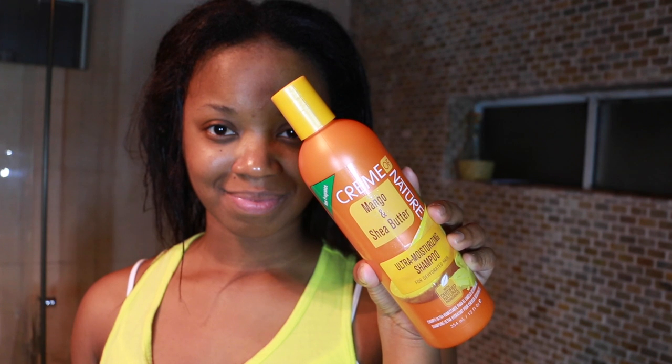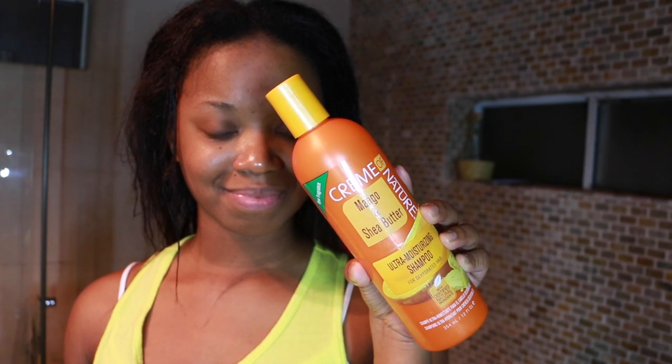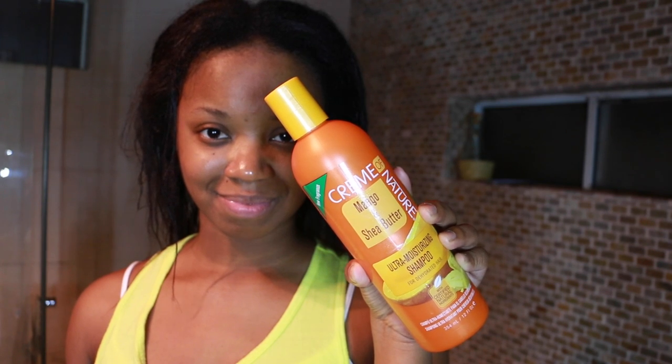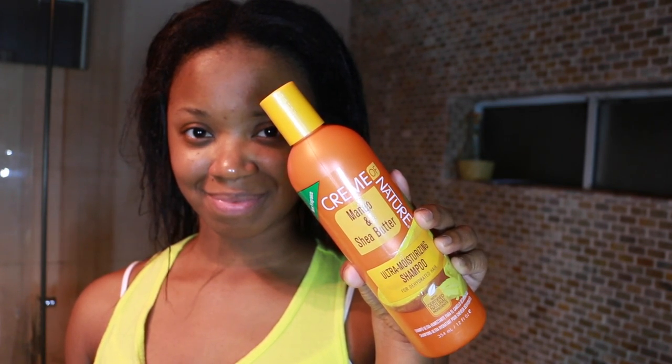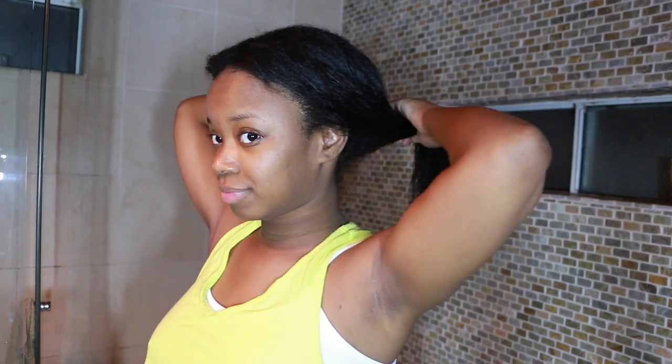The very first thing I did was wash and condition my hair. I'm using the Cream of Nature Mango Shea Butter Ultra Moisturizing Shampoo — this stuff feels so good — and the Cream of Nature Mango and Shea Butter Conditioner. Shea butter is really good for moisturizing and mango is great for strengthening, so my hair feels really good. It's very moisturized, and I do have a lot of new growth, so I definitely needed this to soften up the texture in my roots.